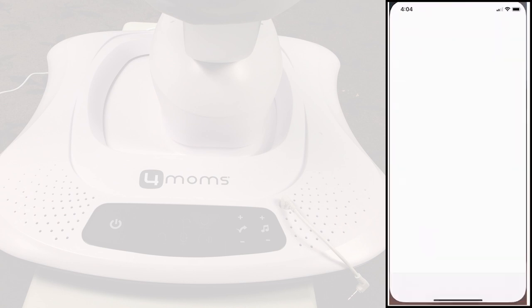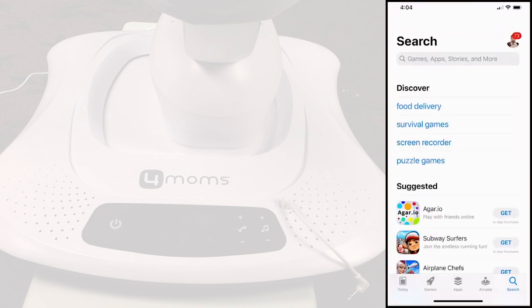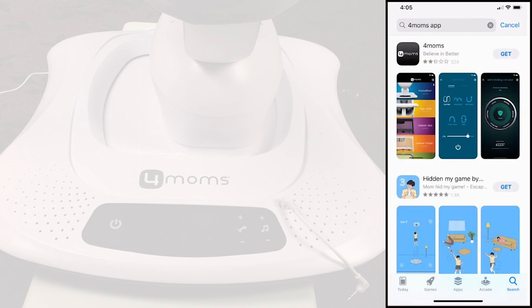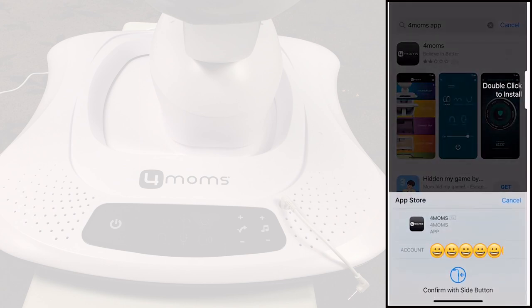Start the Mamaroo Bluetooth setup by going to the App Store in iOS or Google Play Store in Android and search for the 4Moms app. This is how the icon looks like. Download and install the app.